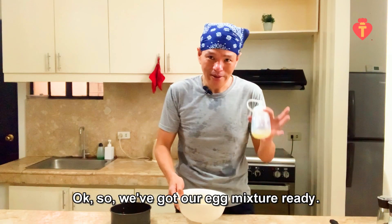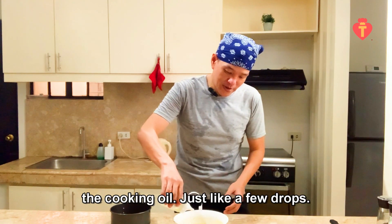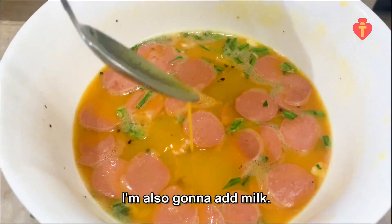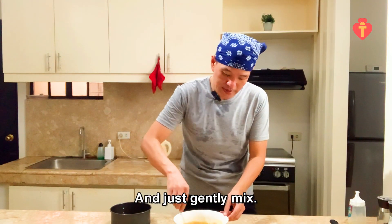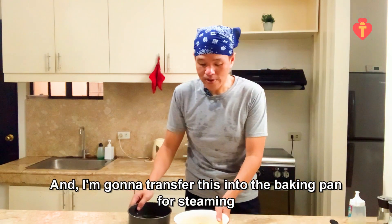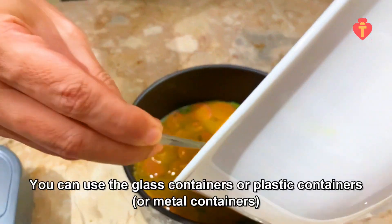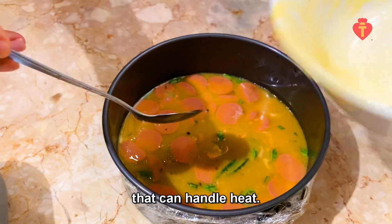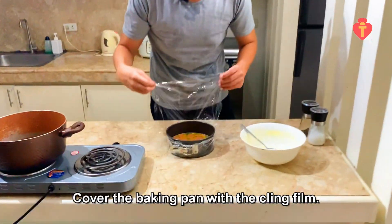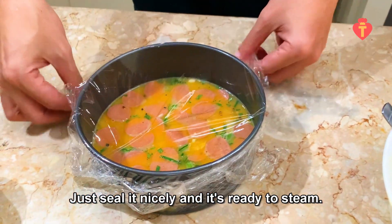Our egg mixture is ready; we're going to steam it. Just before you steam it, put a bit of cooking wine — just a few drops. I'm also going to add milk, just one tablespoon, and gently mix. Then I'm going to transfer this into the baking pan for steaming. You don't have to use a baking pan — you can use a glass or plastic container that can handle heat. Cover the baking pan with a clean wrap, seal it nicely, and it's ready to steam.